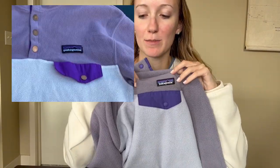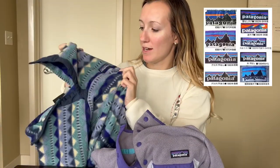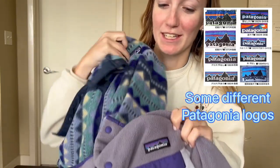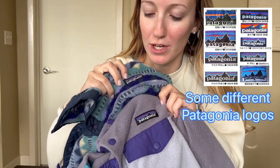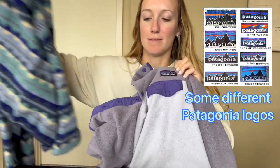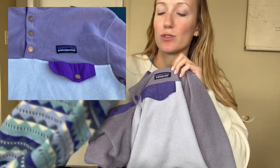Next, the logo is slightly different, and the thing with the logo is Patagonia has changed their logo several times. Here I have more of a vintage one and a newer one. You can see that the font is slightly different, and size-wise they might be very slightly different. But the giveaway in the fake photo is that it has white stitching around the logo. Even on older real ones, they always have black stitching so it doesn't stand out.